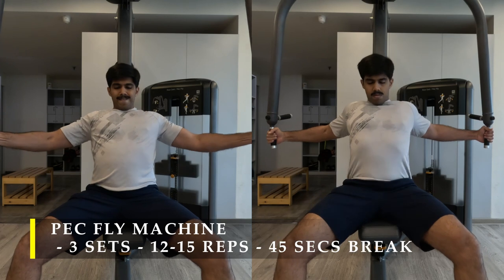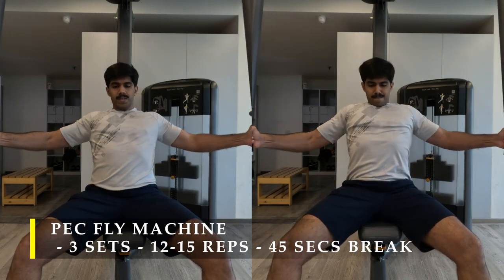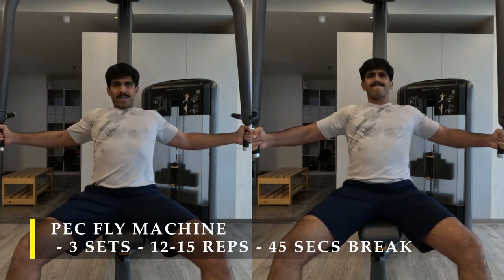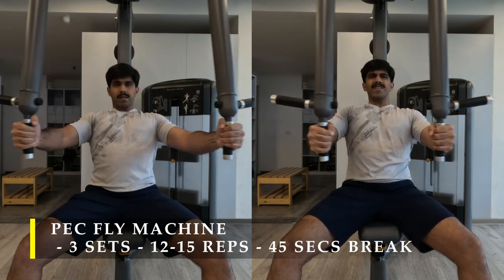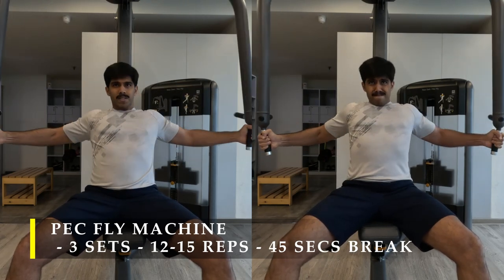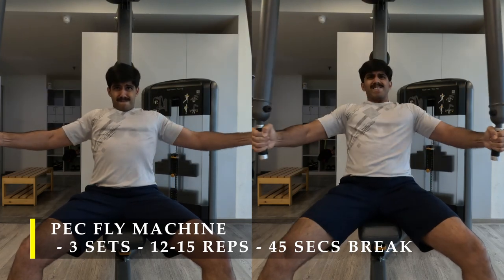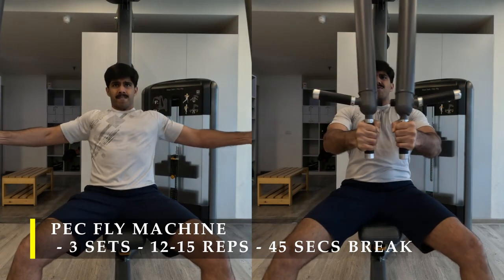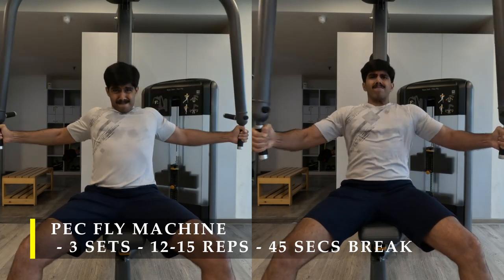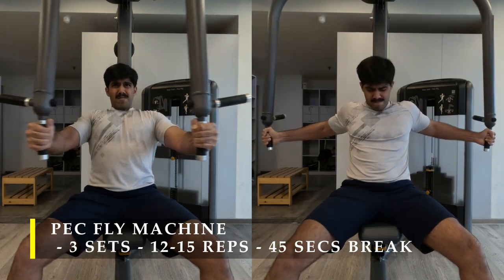For my next exercise I'm going to do the pec fly machine. I did three sets — the first two sets I took a challenging weight, pushed my head back, and tried to get as much adduction as possible, making sure my chest works really hard to bring my arms together. Make sure your arms are in line or almost in line with your shoulders and push a challenging weight to get those 10 to 12 repetitions.